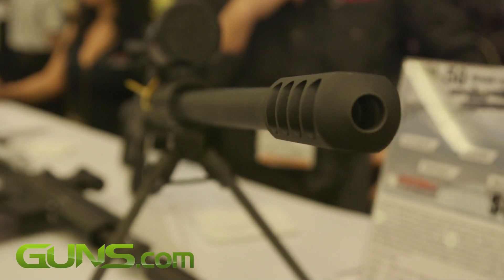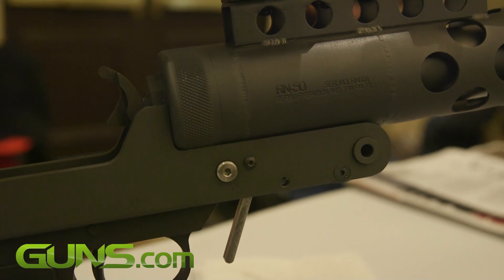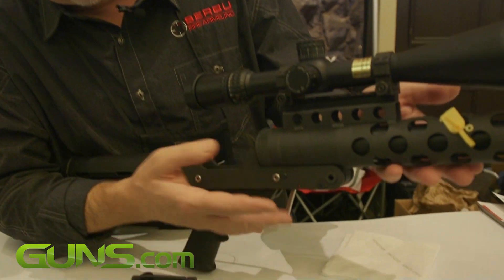He came down to Tampa and we wanted to do a project together. The guy makes crazy homemade guns — he has a lot of followers, mostly because the stuff he does is kind of dangerous and crazy. But we decided to work on something simple: how about a break-action 50? So here's the break-action 50.